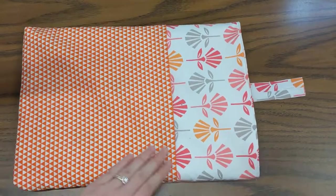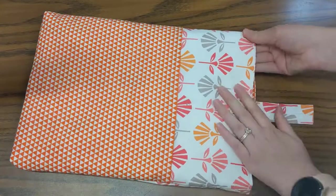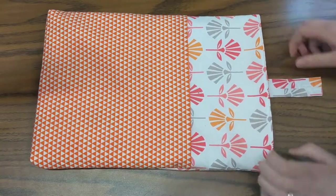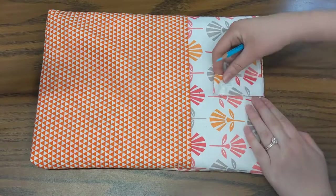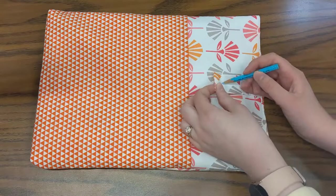Put your chromebook inside and once it's inside, make sure everything is nice and straight. Take your side seams, make sure they are right on the sides and straight. Once everything feels good, take this tab and a marking pencil that shows up on your outside fabric, and fold the tab down where you want it to go. Then take that marking pencil and poke it through your buttonhole.